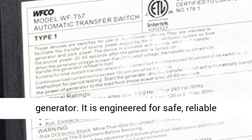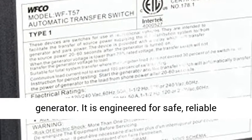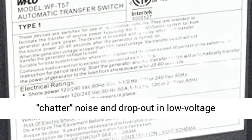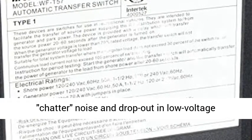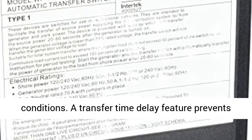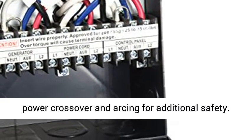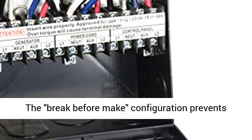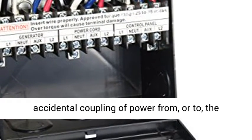This WFCO Transfer Switch is designed to provide trouble-free changeover between shore power and a generator. It is engineered for safe, reliable performance. The unit's DC coil prevents AC chatter noise and drop-out in low-voltage conditions. A transfer time delay feature prevents power crossover and arcing for additional safety.